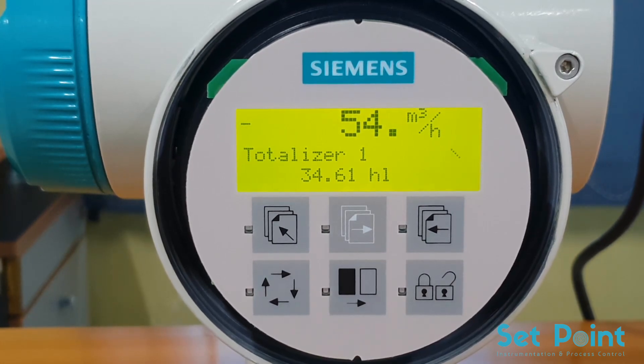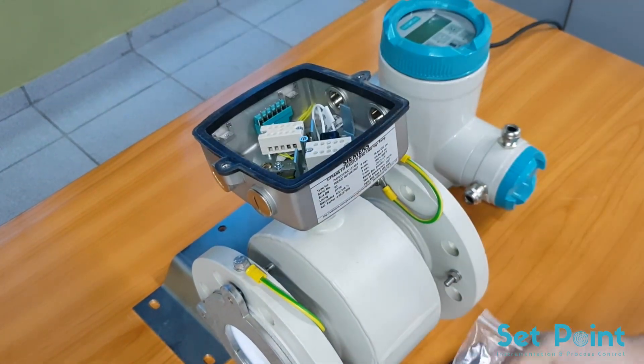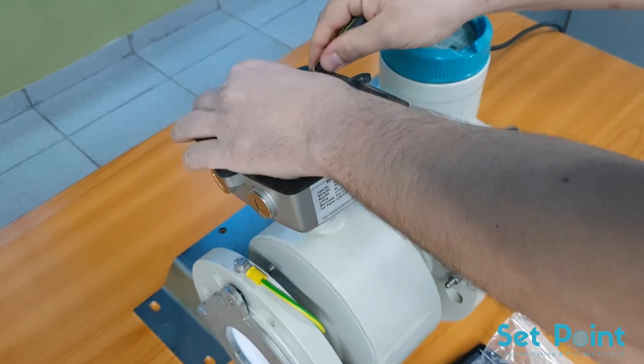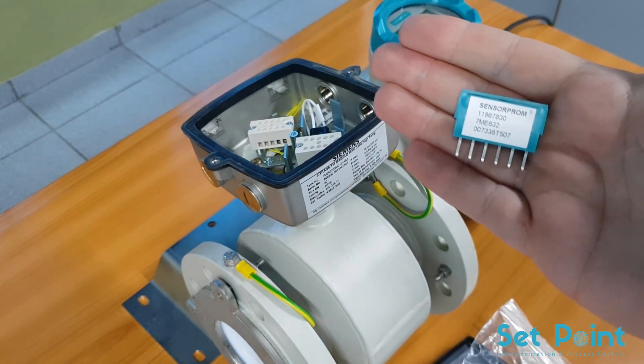The larger number on the display is the flow rate and the smaller number is the totalizer value. Now I will show you how to program the MAG-6000I transmitter, especially if your sensor pro has been lost or damaged. Recall that every MAG 5000 or 6000 based flow system has a factory-supplied sensor pro that is shipped with a flow tube. The sensor pro contains the calibration and size data for that particular flow tube.